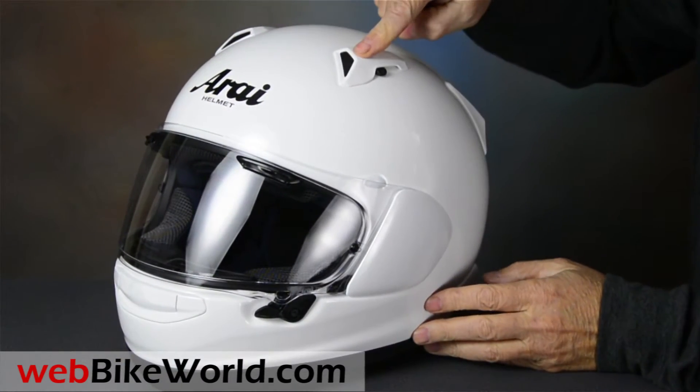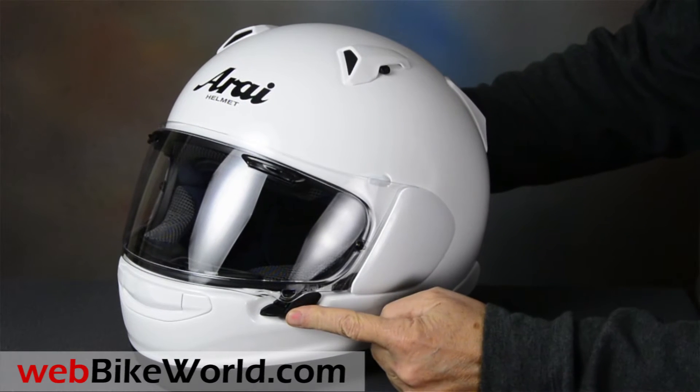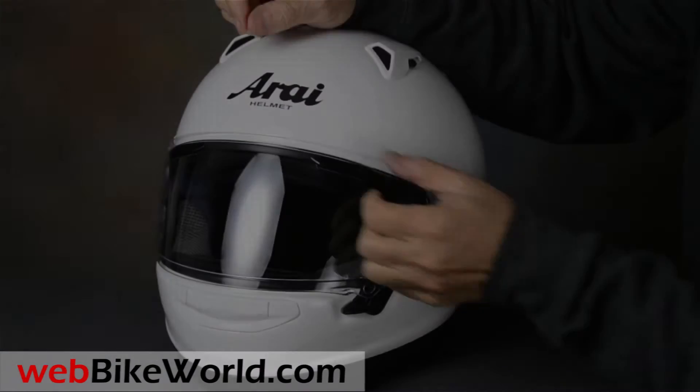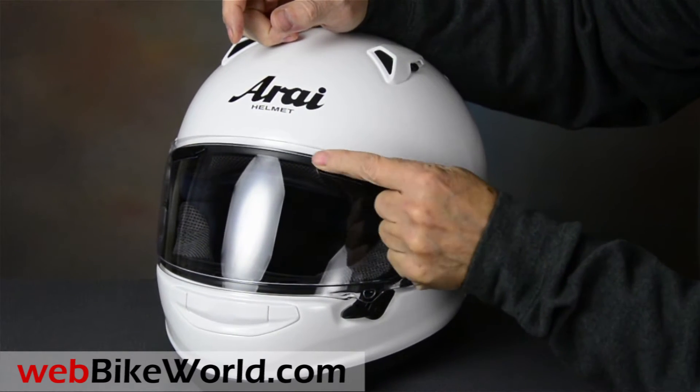On top is the new vent system. It has the new side plates and visor removal system, and the new locking visor release with city defogging. The standard brow vents are here, this time much more solid feeling than the last Corsair X we reviewed.